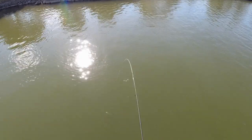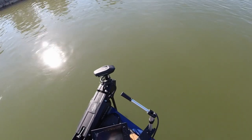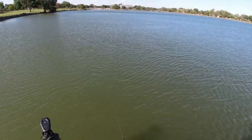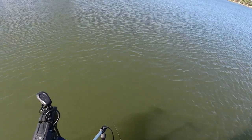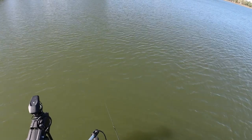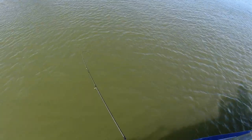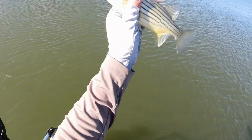I'm going to measure this guy — I want to know how big these are. They're a little bit bigger than I thought — he's exactly eight inches, even a hair over eight. Bite, bite, bite — but how can you not swallow this tiny little thing? He got it! Look at this — another eight-incher.